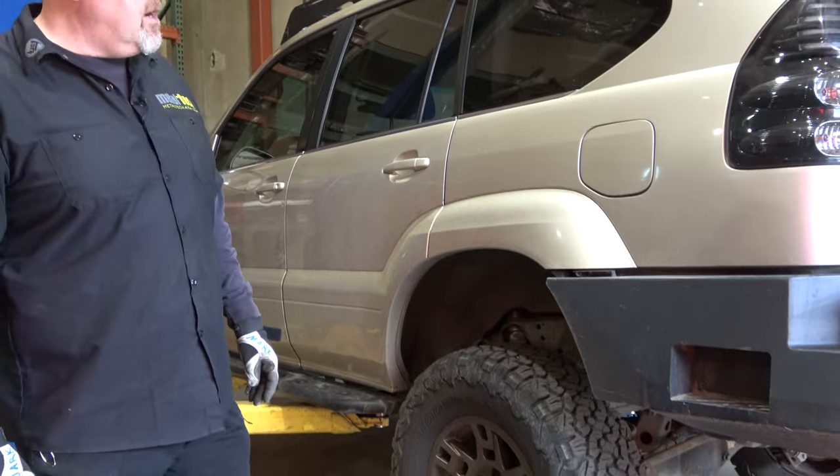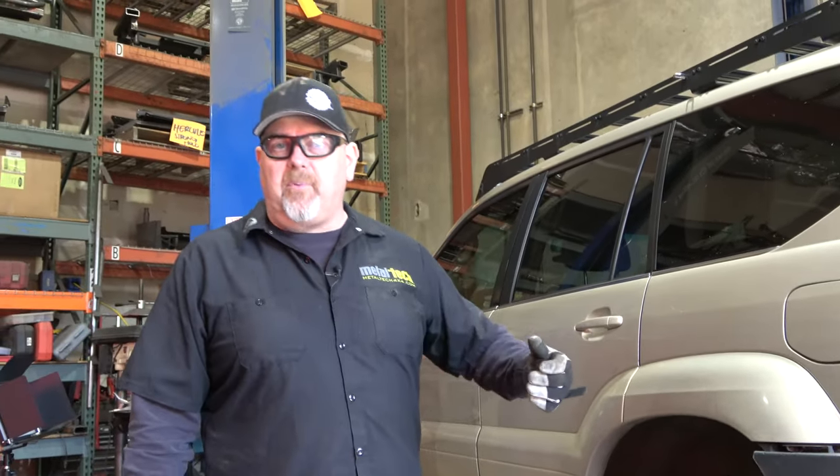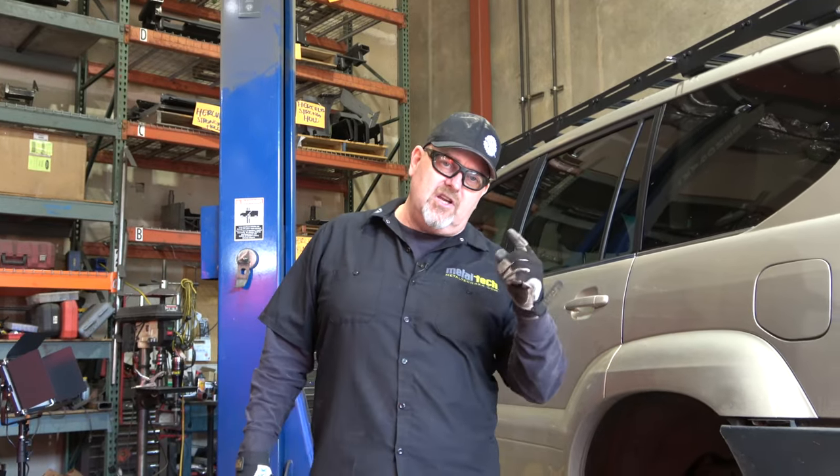So what we're going to be doing is just installing springs on this truck. First thing we're going to be doing is pulling the tires and wheels off the truck. Once those are off, we'll lift the truck in the air and then go ahead and start the process of what it takes to just change the springs. Here we go.